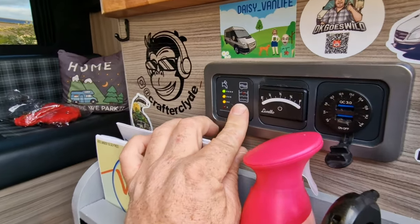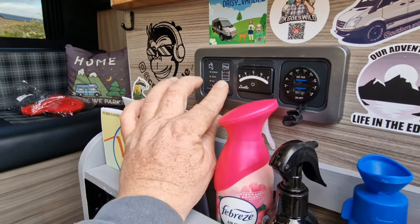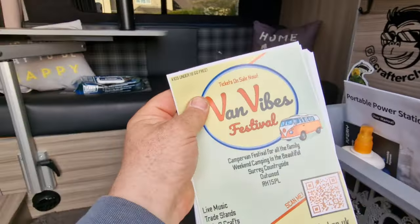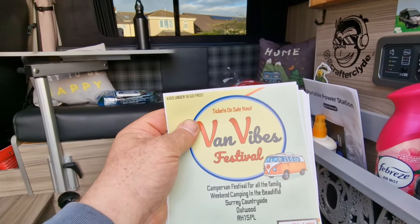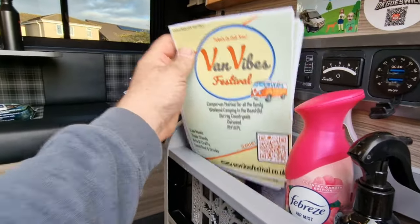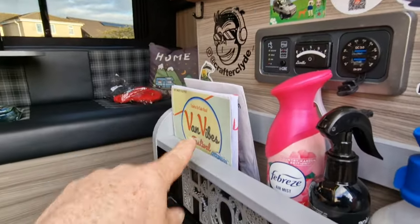We're going to check our water tank — we've run a little bit off just to make sure we've got enough space to get this solution in. Quick note: there's a great little festival first weekend in September, Van Vibes — kids under 16 go free, it's down south. That's a friend of ours, Lawrence's first festival, but it's promising to be a good one.